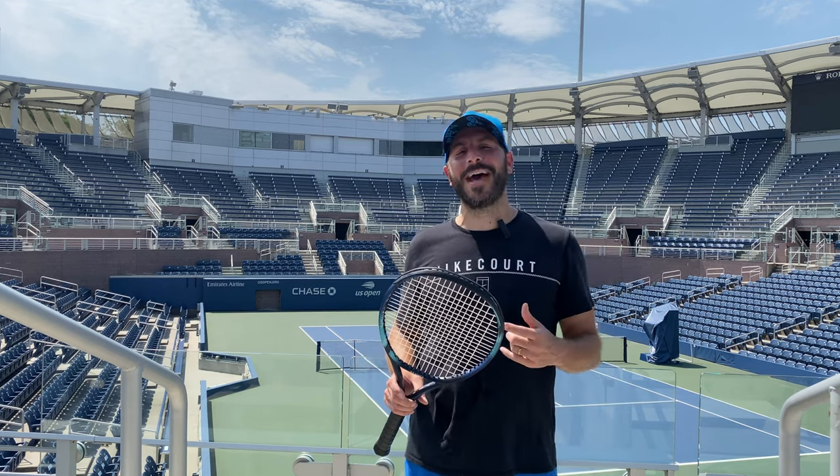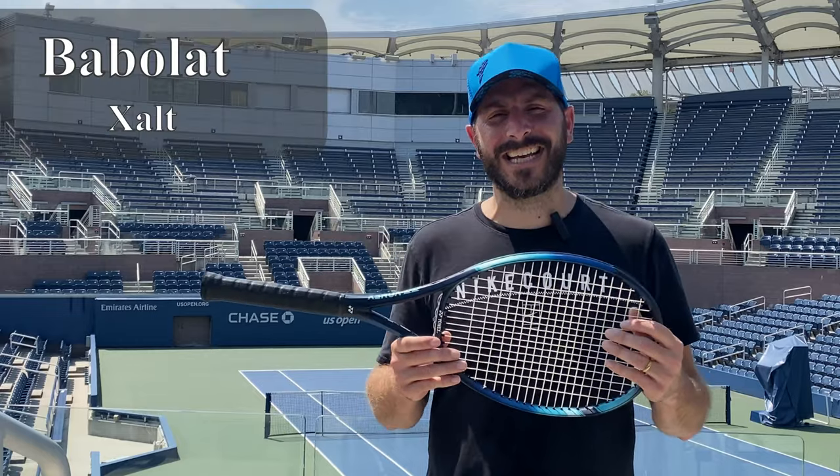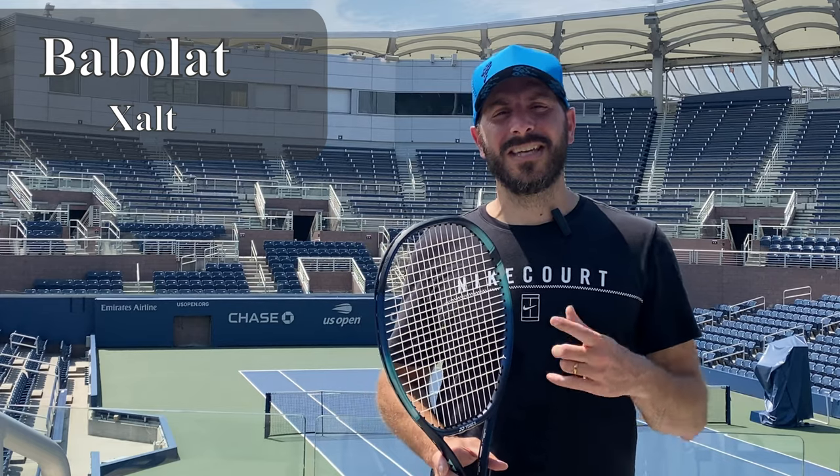This is another you see it first at Solo Sports. Welcome back. We are Solo Sports, the official pro shop here at the US Open, as well as many other locations. But today we're bringing you Babelot Exalt, the first look at this new multifilament. Is it a string for you? Is it worth the new price point? Let's talk about it.